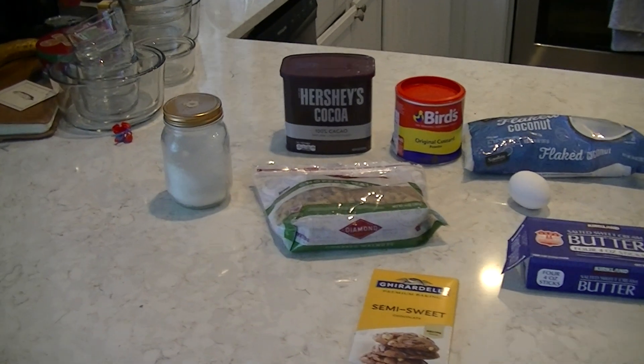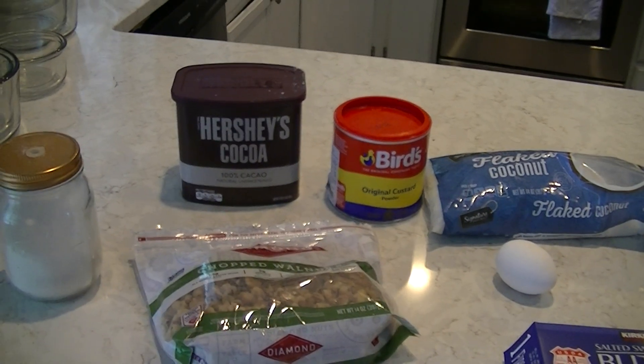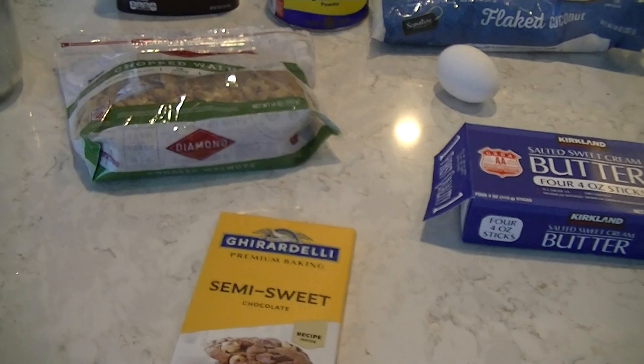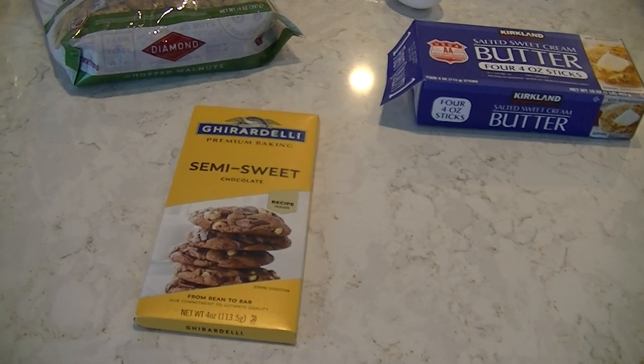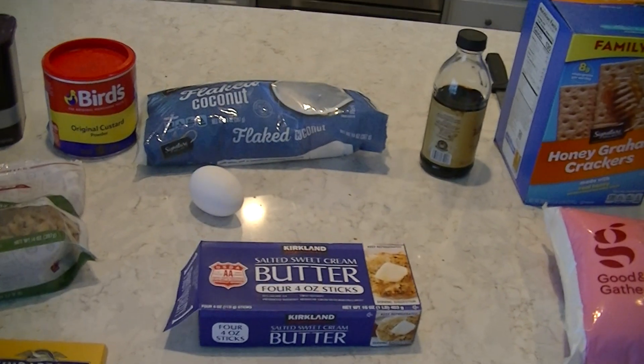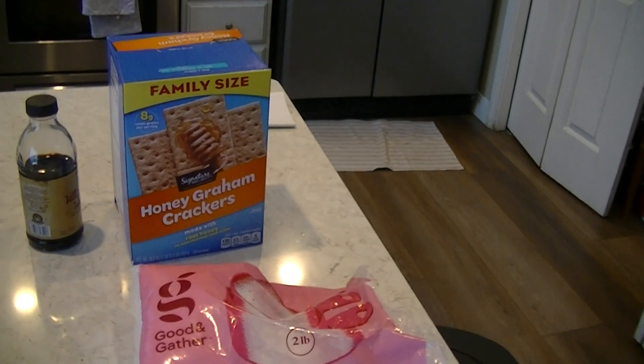Today we're gonna make the best dessert treat you'll ever have — my mom's special Nanaimo bars. The ingredients we're gonna need: our sugar, Hershey's cocoa 100% cocoa, chopped walnuts, Baker's chocolate semi-sweet, a whole bunch of butter and egg, flaked coconut, vanilla, graham crackers, and powdered sugar.